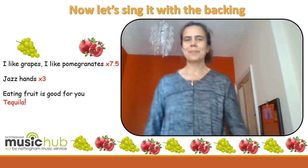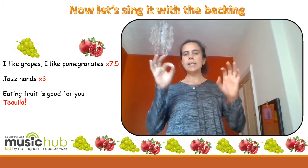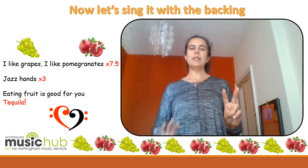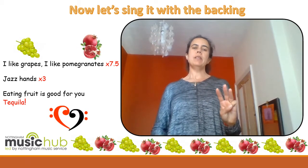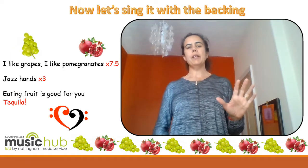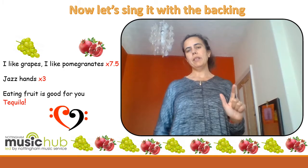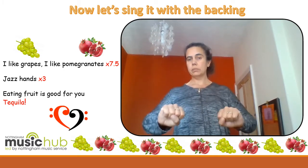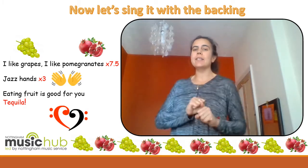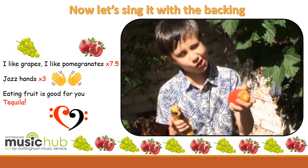Get ready. 'I like pomegranates. I like pomegranates. I like grapes. I like pomegranates. I like grapes.' Jazz hands! Jazz hands! Jazz hands! Eating fruit is good for you. Tequila!